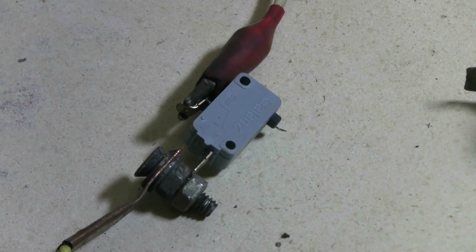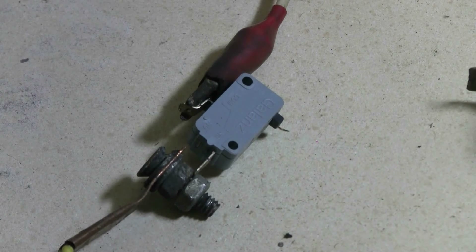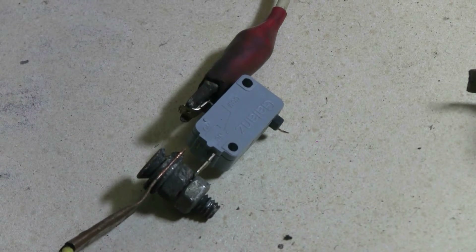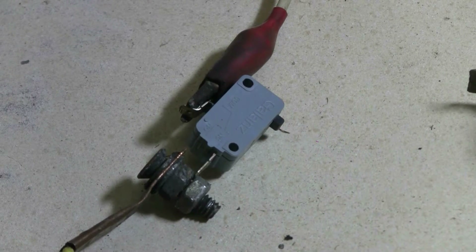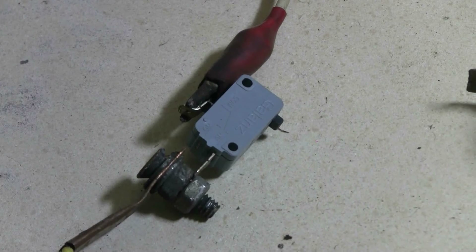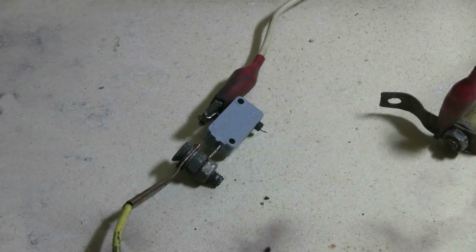Next target for the capacitor bank is this micro switch recovered from a microwave oven. This is a normally-closed micro switch. Let's see how it takes this overload.